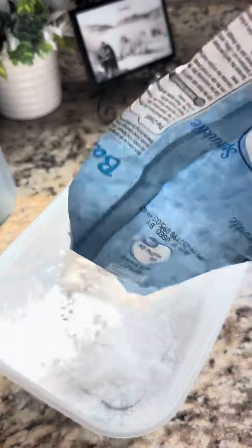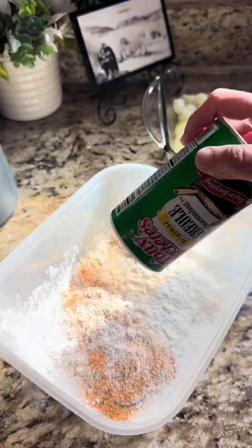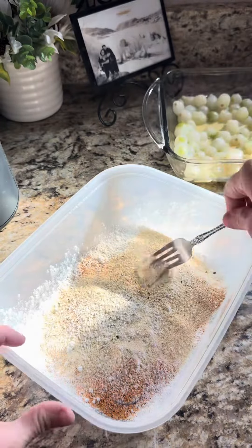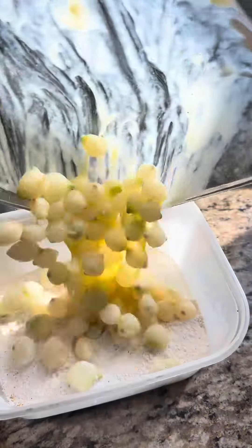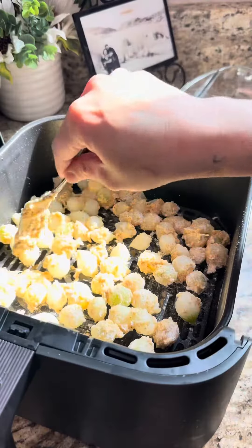Grab another container and add flour, a little cornstarch, and all your favorite seasonings — I used Tony's, onion powder, and garlic salt. Mix that all up. Pour in your onions and toss. They should look like this.